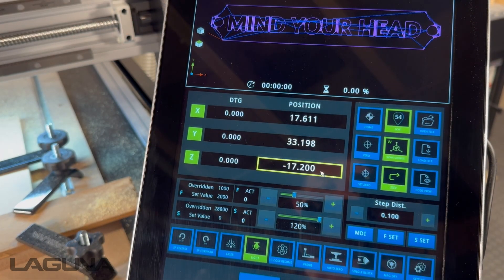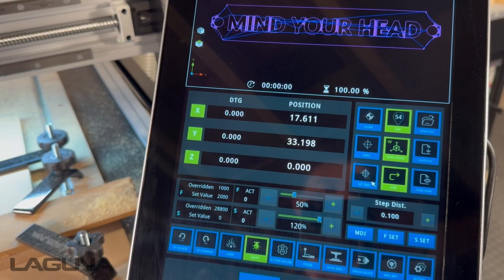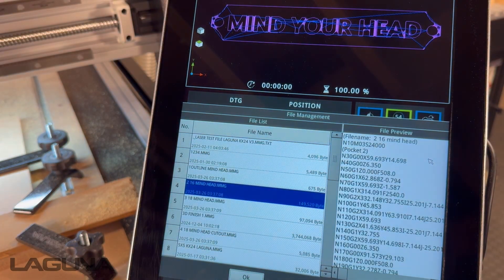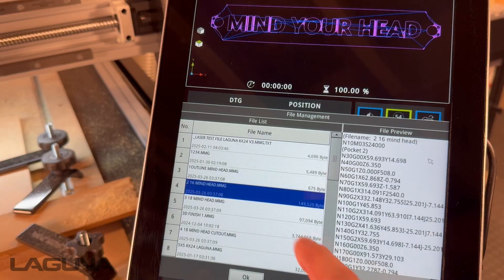If you happen to be running a job that requires multiple bit changes, therefore multiple files, just remember: every time you change a tool, you must always reset your Z0. So once we reset our Z, we can then go back into load file, select the next file we want to run, and press OK.